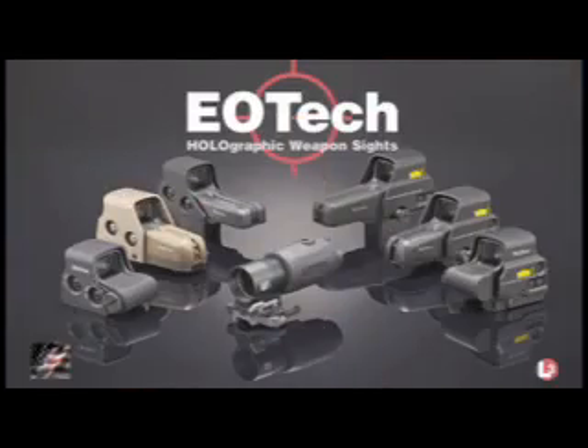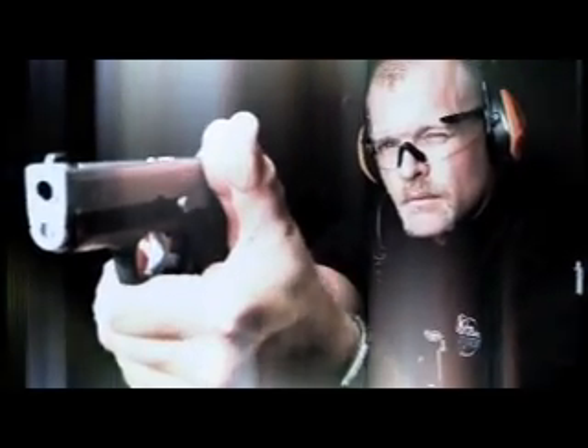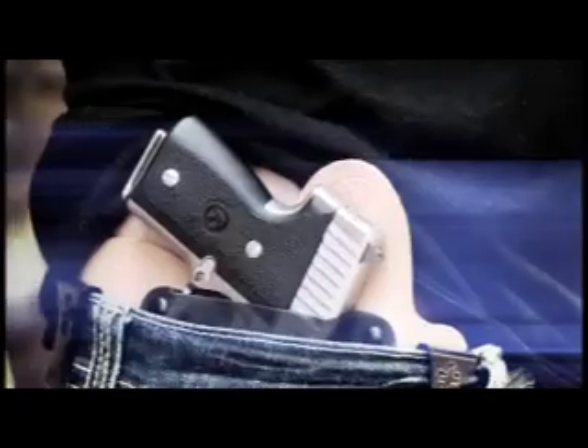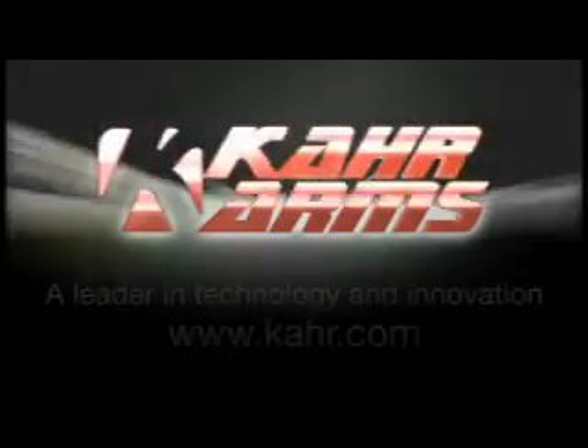EOTech Holographic Weapon Sights — accelerate your advantage. A dedication to personal defense with style and precision like no other company in the industry. With seven engineering patents, Kahr Arms ensures unparalleled reliability in the concealed carry market, offering .380, 9mm, .40 caliber, and .45 ACP. Kahr Arms' lineup is ideal for personal protection and law enforcement applications. 100% American owned and made — Kahr Arms is a name you can trust.